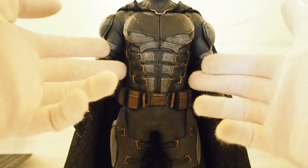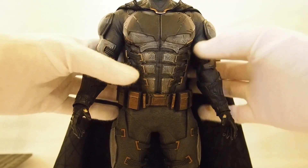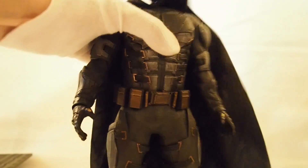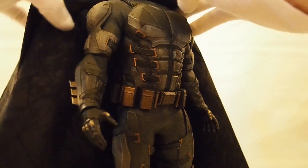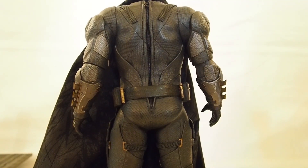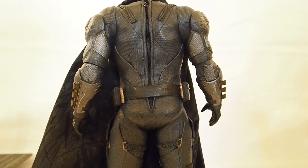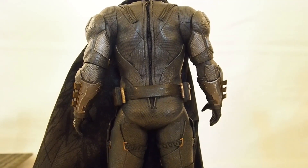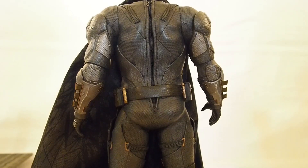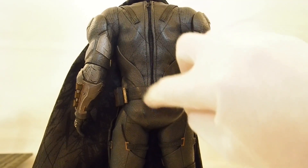The abdominal section has pretty much no articulation because he is such a bulky character. The chest piece is all one piece. There's a zipper on the back — you could actually undo the whole suit if you wanted to, though it's not really meant for that. Previous Ben Affleck Batmans could all do this as well. The older ones like Christian Bale or Michael Keaton are a rubber suit that's sealed, but this one has an actual zipper.